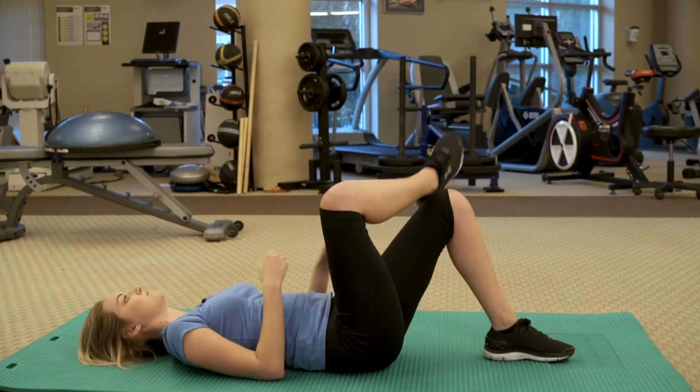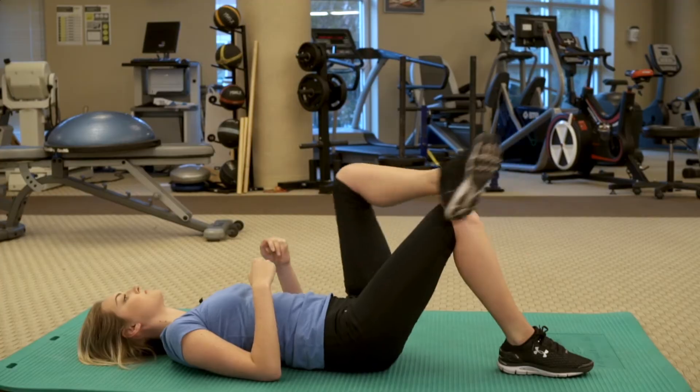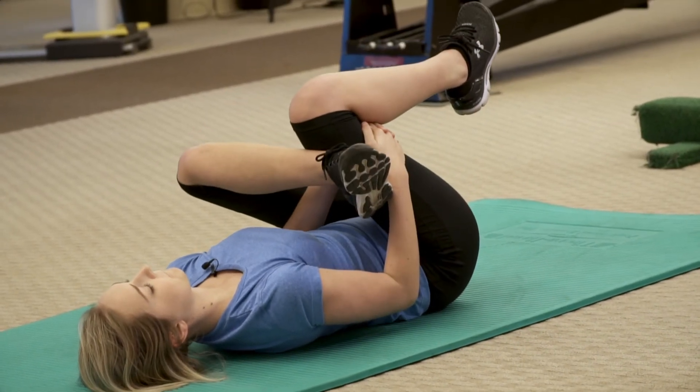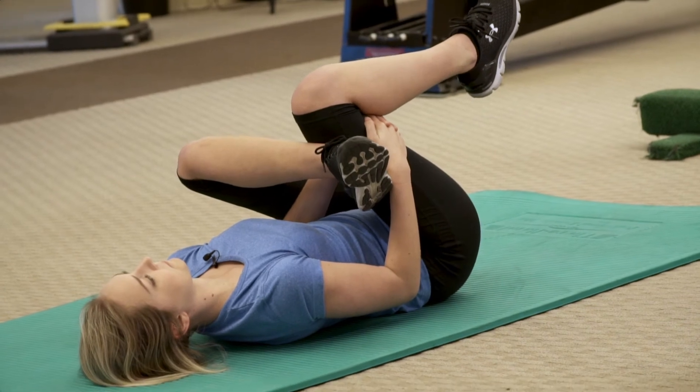Pull your heel as close to your hip as you can, and with the other hand pull your knee towards your opposite shoulder. Make sure to keep your low back flat against the floor and do not allow your trunk to twist during the stretch.